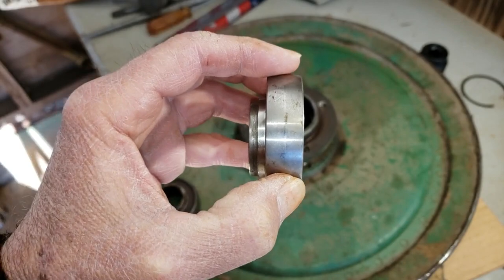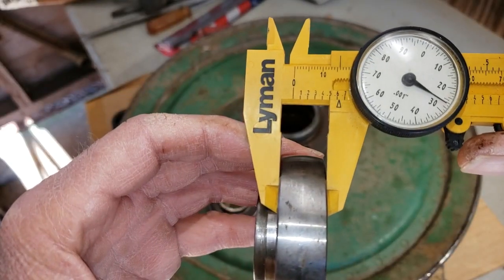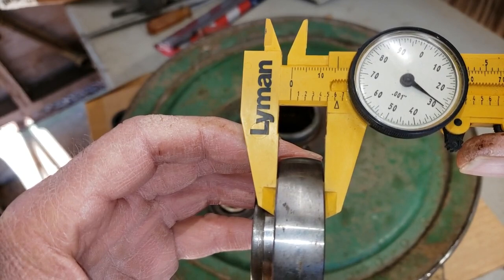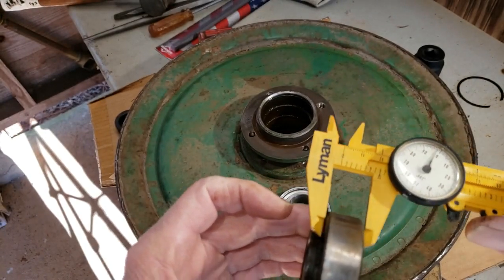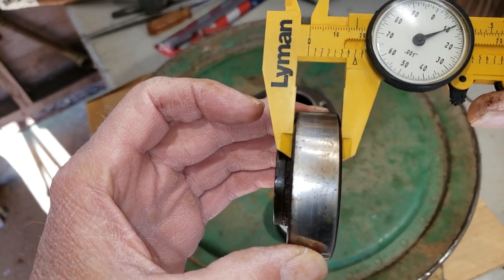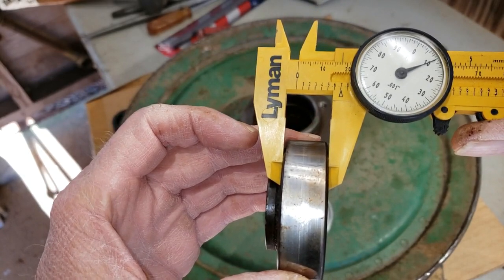And because of the dimension on this bearing — and we're going to measure it and get precise about it — that's 600 and right at 28 thousandths of an inch. And this one, that's 710 thousandths of an inch. So that's quite a bit of difference there, folks.